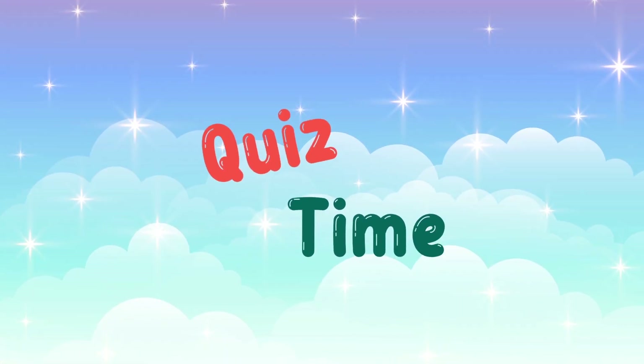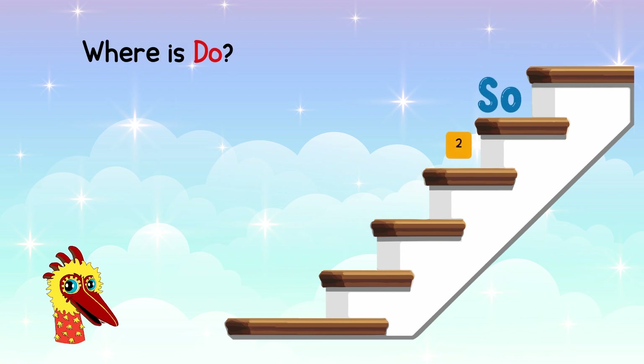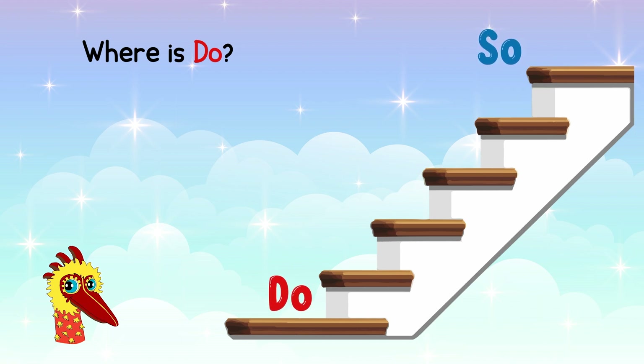Quiz time! If SO-DO is here on the staircase, where should DO-DO be? Let's count! 1, 2, 3, 4, 5! Interval of 5th! DO-DO is here! SO-DO!